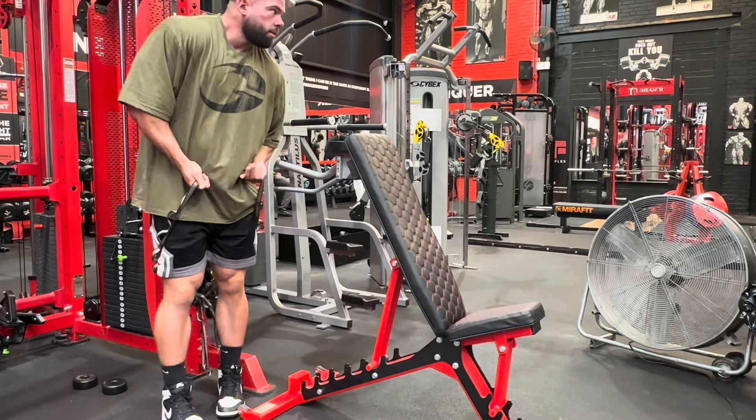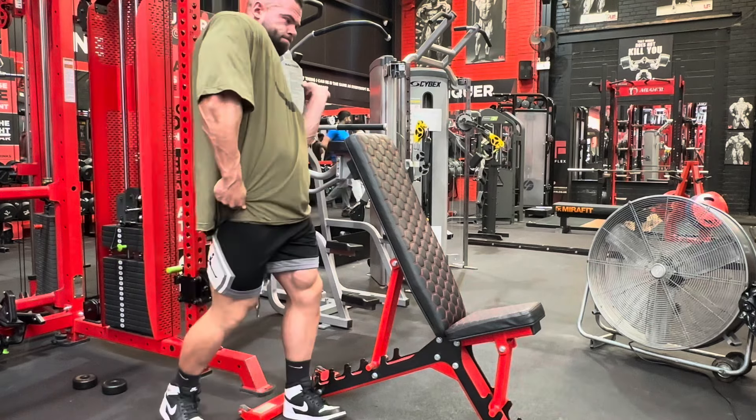The second exercise is an overhead extension of some sort, really challenging the tricep in the stretch. This could be an EZ bar skull crusher, a dumbbell skull crusher, or a standing overhead rope extension — anything that challenges the tricep in the stretch. I use a seated overhead cable extension using daisy chains because I can grip onto them and lock in pretty nicely, getting a nice stretch and then pushing my hands against them to squeeze.